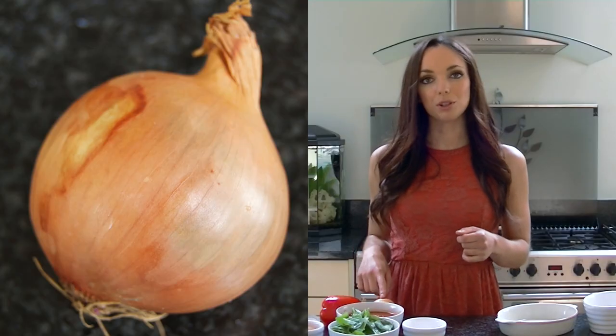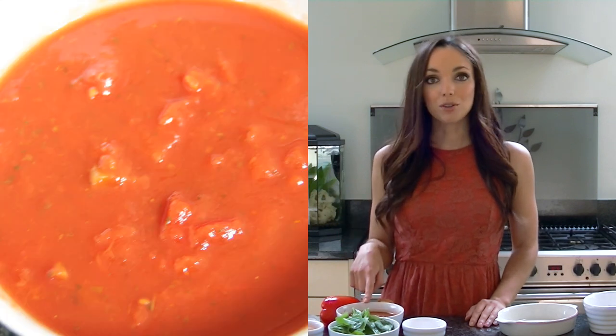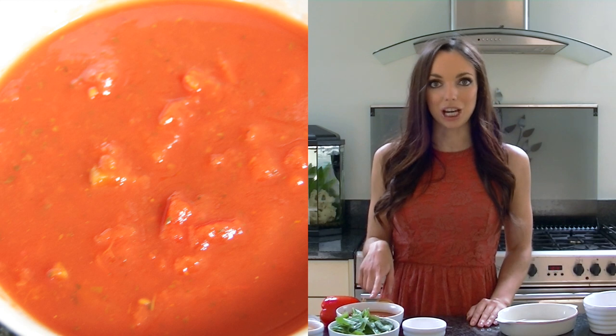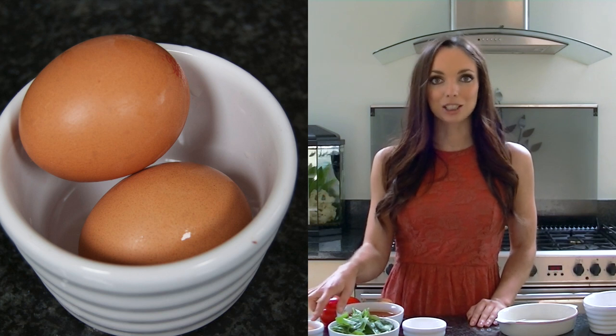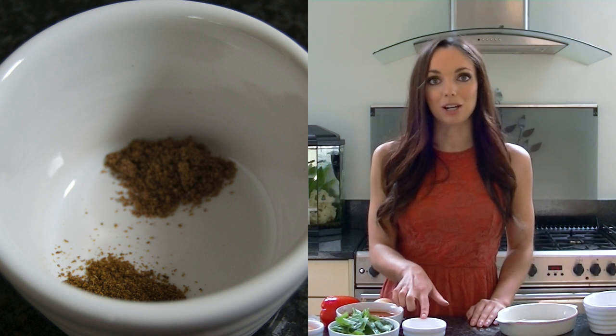All you'll need is one white onion, one red pepper, 400 grams of chopped tomatoes — I've gone for the ones with herbs already added. You'll then need a handful of spinach if you like it, two to four eggs depending on how hungry you are, a quarter of a teaspoon of ground cumin and ground coriander, and finally some natural yoghurt to serve. You'll also need some cooking oil, or I've gone for spray oil just for frying.